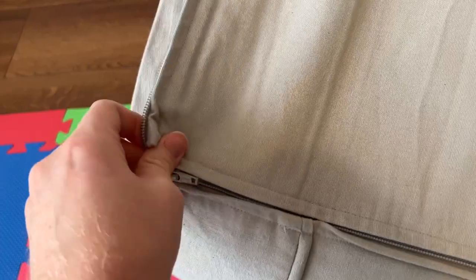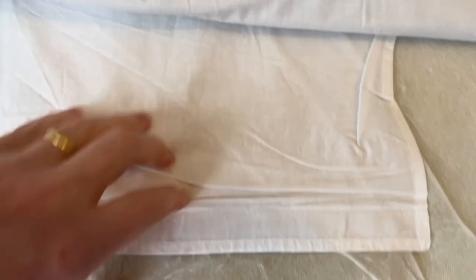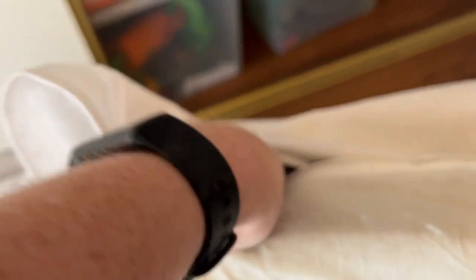The first thing we're going to do is flip the chair over. On the bottom here we're going to have a zipper that goes around the width. Let's go ahead and open up this zipper all the way. Now we've got access to the insides. We're going to take this Velcro piece off — this is holding in the bottom, which is this big piece of foam, and it's kind of stuffed into the liner here. You have to pull it out along the sides — okay, that's free.